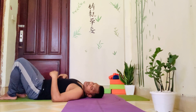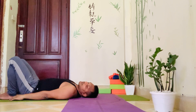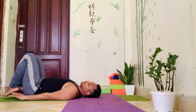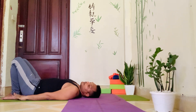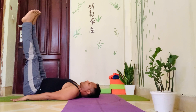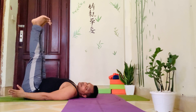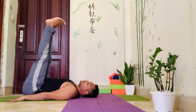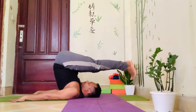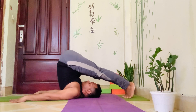Now let me repeat the same sequence. Try to become aware and focus on each and every movement. Bring both hands beside the body, close to the hips. Inhale and lift both legs up. Now press both hands down against the floor and at the same time lift your hips and buttocks up. Toes are on the floor, heels moving out.